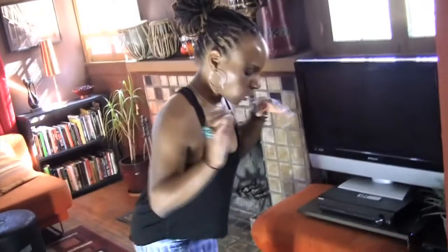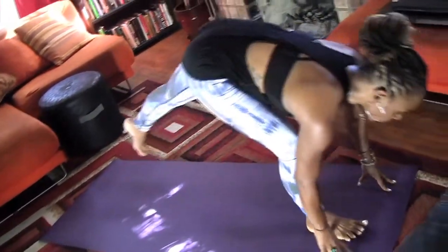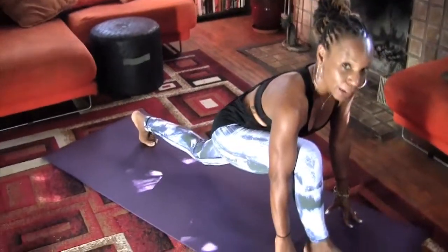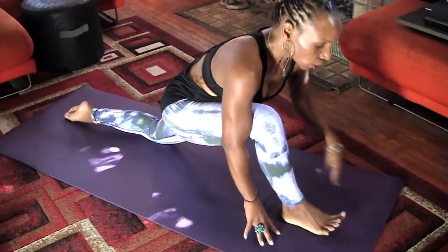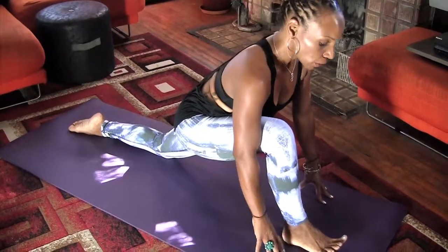Standing at the top of your mat, you're coming to a forward fold. And from the forward fold, keep your right foot here, slide your left leg way back, and then gently lower the left knee down. Now, if the left knee is tender, you can roll up your mat and give a little bit more cushion to that left knee. So right away, I'm getting into the psoas muscle, the hip flexors on the left side.